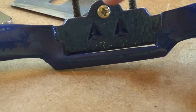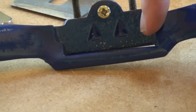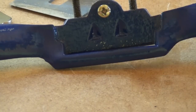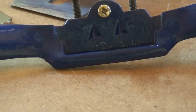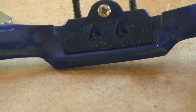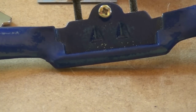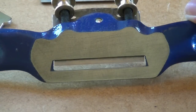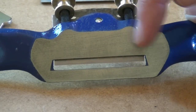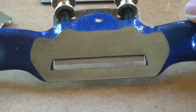You can hopefully see that I've relieved some of the paint on the bed of this spokeshave — that's just to make sure it's perfectly flat and makes very good contact with the back of the iron, which helps to avoid chatter of the blade. Also notice that the sole of this spokeshave is very smooth, and that's a result of lapping it on some fine wet and dry paper.